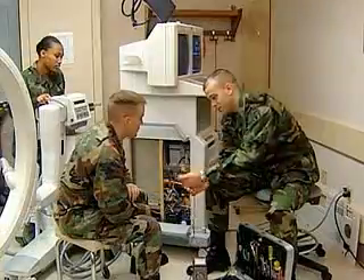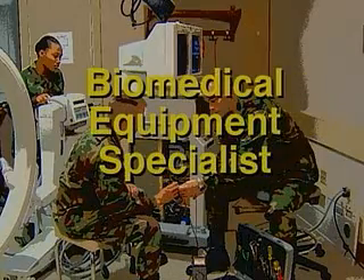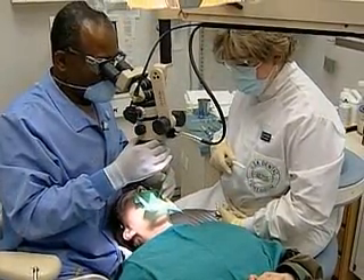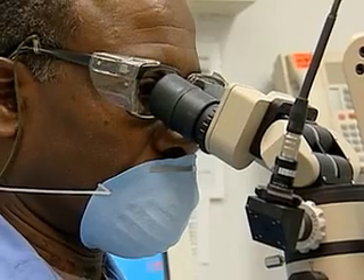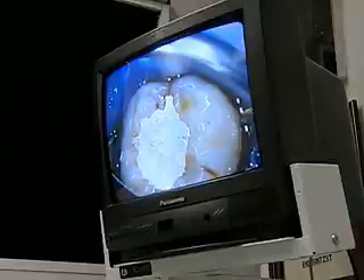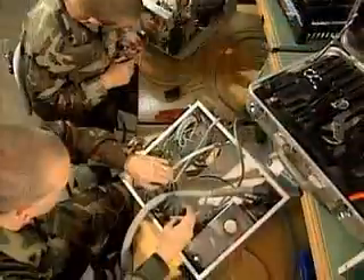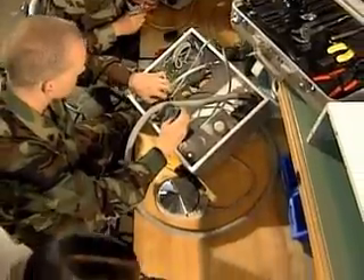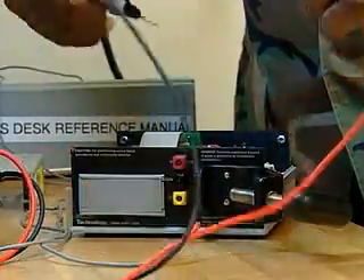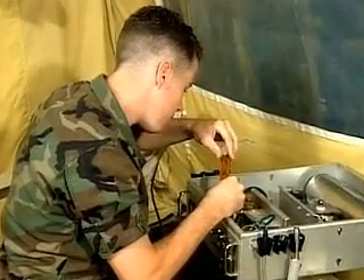Military Occupational Specialty: Biomedical Equipment Specialist. The Army Medical Department provides a full range of health care using modern equipment. Helping to keep that equipment in proper working order is the job of a Biomedical Equipment Specialist. In this MOS, the Army will train you to perform preventive maintenance checks and services on various types of medical equipment.